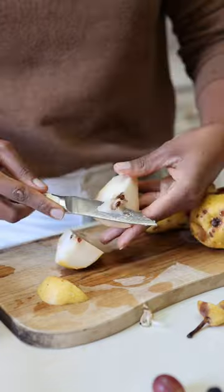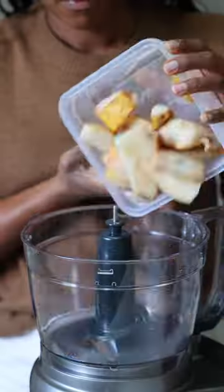Core the pears and cut off any parts that are totally fermented. Freeze the pear chunks and then blend them in a food processor.